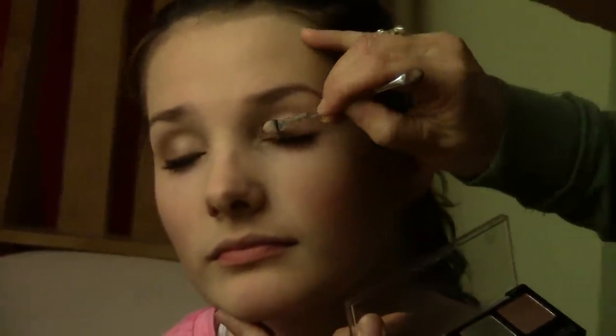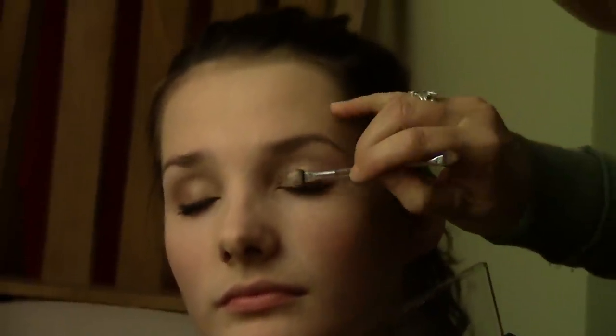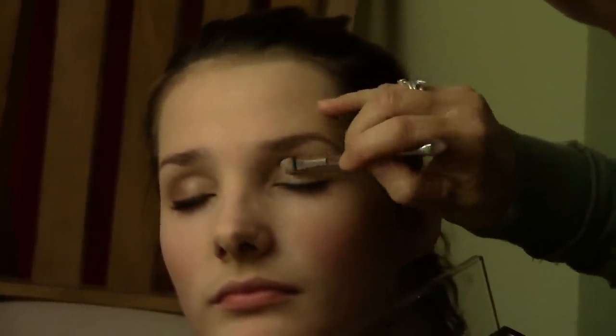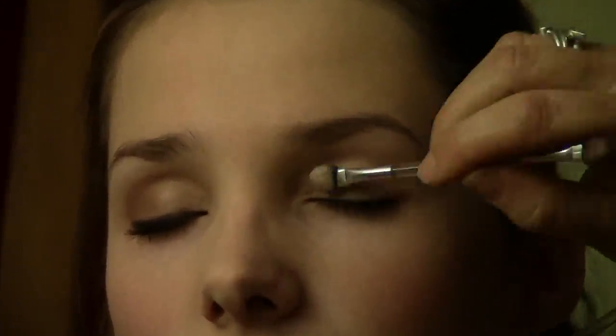You've already done all your base and now it's just for your eyes. You need to have a cream colour that's going to go in the corner. Put a nice bit on.